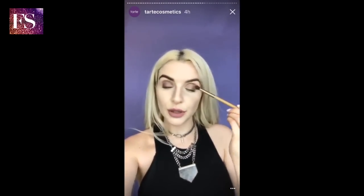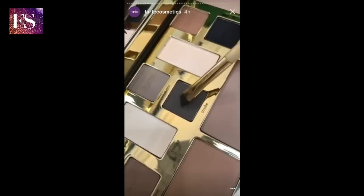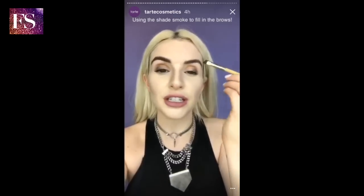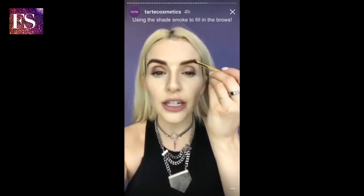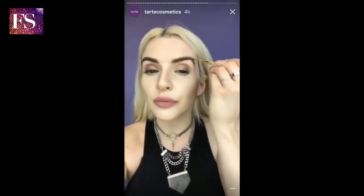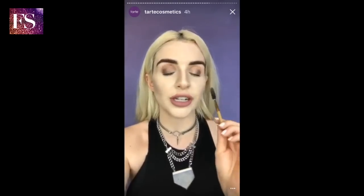Now that everything is softly blended out, we're going to move on to brows. I need to use a darker shade since I'm not a real blonde, so I took the shade Smoked and we're just going to make hair-like strokes right into the brow to fill it in and give it a more natural look. You can also use two shades to add more dimension — I recommend using a shade closest to your natural brow color and then adding highlights and lowlights with one shade darker or lighter. Using a mix of shades gives it more of a natural look.